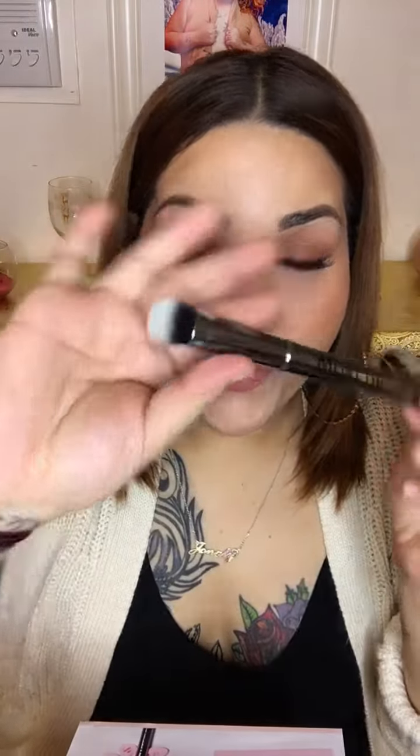The next brush is the G34, the mini round buffer. It says 'If we haven't made you blush and glow just yet, the G34 will for sure. There's no better way to apply your highlight. You'll be obsessed — you'll think you're in a love spell.' I am excited to try this brush after that claim.